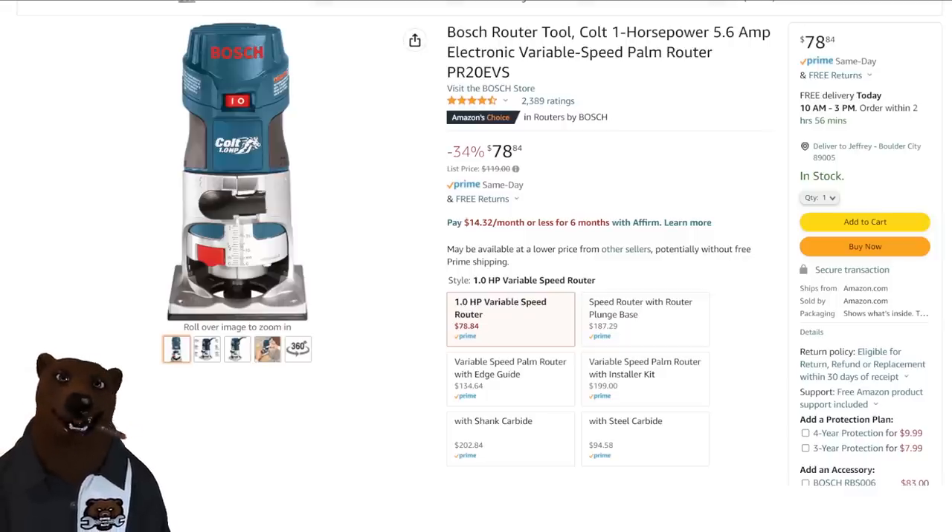We've got the Bosch Colt — this is their trim router. Not the best trim router out there, but a decent little trim router. At $79, if you like the Bosch stuff and you've been looking for an inexpensive trim router, that might be the one to pick up.